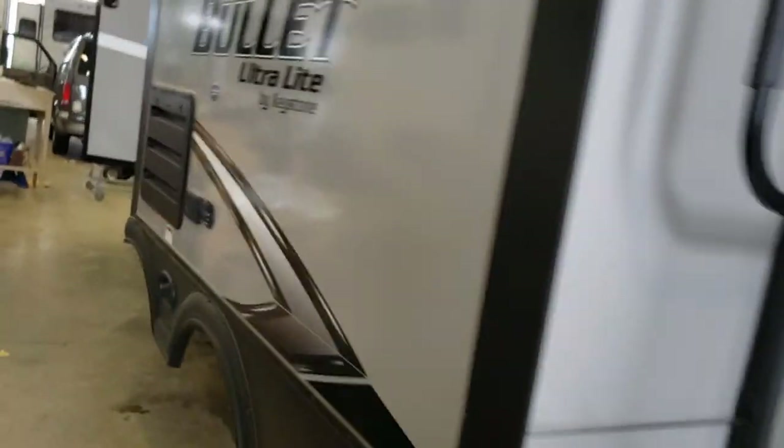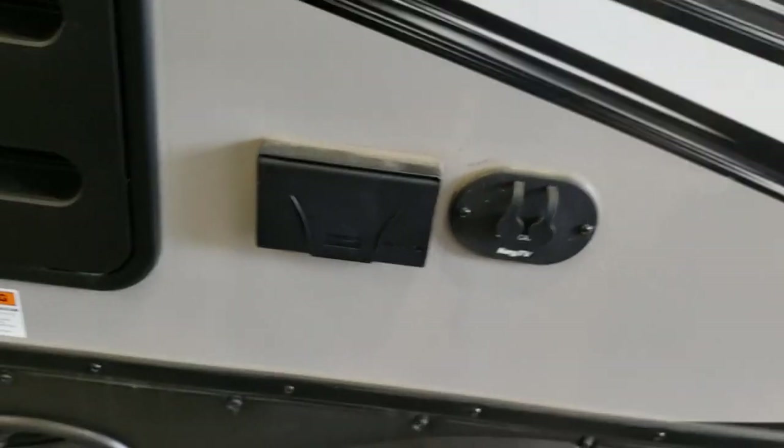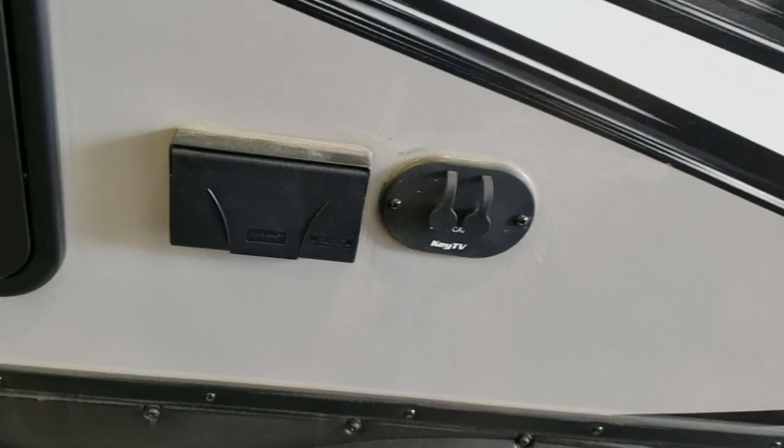Here's that crank. And this is that sprayer for the quick disconnect on the back I was showing you. You have a switch here for LED lights up front and a switch here for the light inside this compartment. There's also pegboard, which is nice so you can hang some stuff up in this compartment. You do have an outdoor outlet — it's GFCI protected. All your GFCI outlets are on the same circuit, so if one trips, they will all trip. I'll show you when we go inside the reset procedure for that.